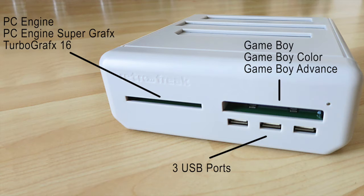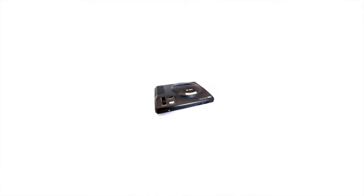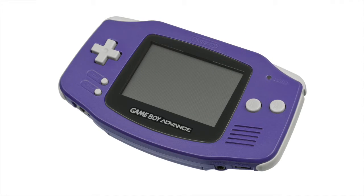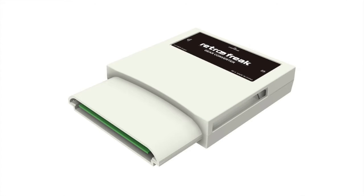Moving on to the front of the system: the slot underneath the Retro Freak logo is where you put your PC Engine, PC Engine Super Graphics and TurboGrafx-16 games. The slot on the right, which is slightly wider, is where you put your Game Boy, Game Boy Color and Game Boy Advance games. And underneath that you've got your 3 USB ports for your controllers and controller adapter. Plus we heard there is support on the way via the Gear Converter for Game Gear, Sega Mark III and Sega 1000 cartridges, although unfortunately Master System games do not fit this converter.